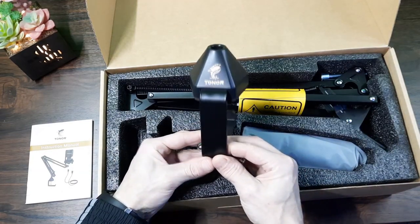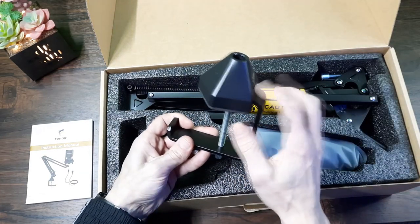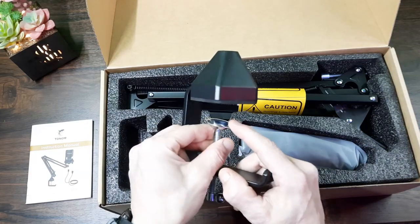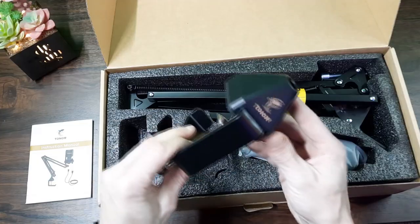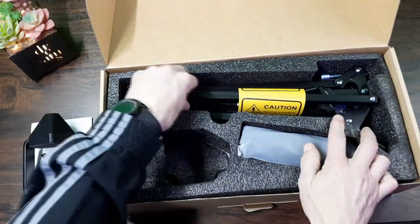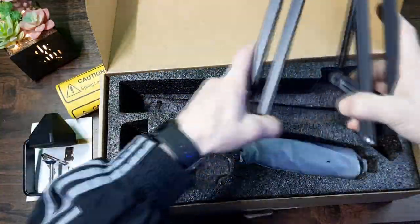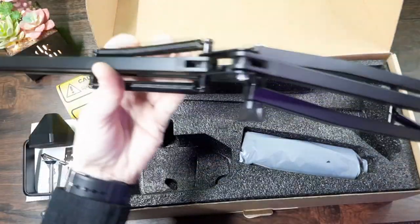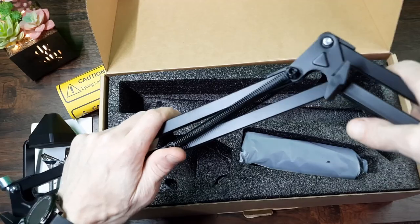Next we have the desk mount. This feels very heavy duty, it's got a nice black matte finish to it with the gold printed Tonor logo. We've got a rubber pad on the inside which will protect the top of your desk, but there isn't one at the bottom — if you were fussy about that you could always add one. Then we've got the boom arm, which has a caution sticker on saying spring loaded, so just be aware when you first open this — you don't want it to kick out and hurt you.